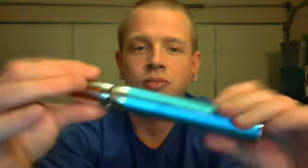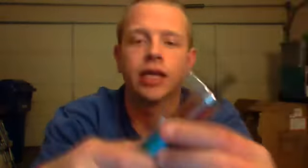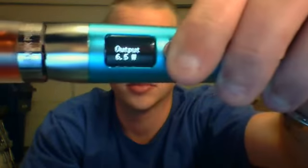This is a 2.5 ohm atomizer head on it, which I will check here in a second just to make sure. I am putting this on my Smoke Tech SID. Let's check the atomizer head and see what the ohms are. It is a 2.5 ohm, and I'm going to be vaping it at six and a half watts — that's kind of my sweet spot.